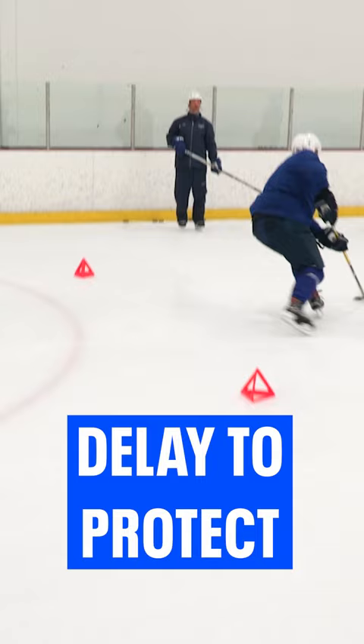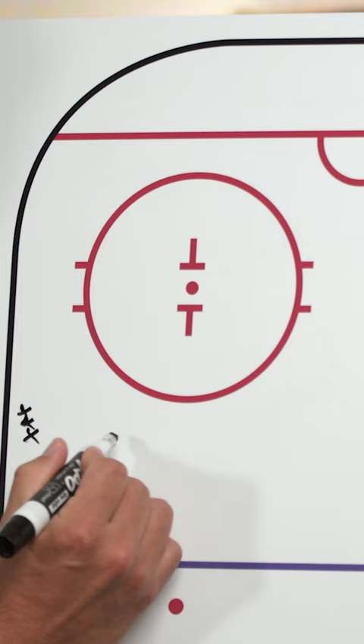This drill is called delayed to protect. It's a great game-like drill to work on combining our turns, acceleration, as well as puck protection.